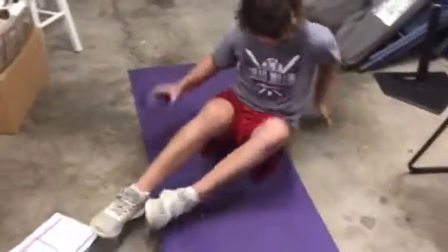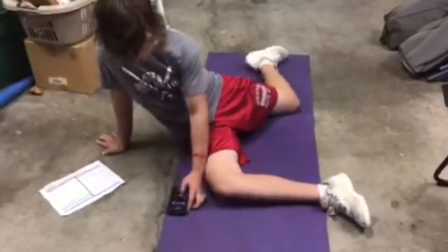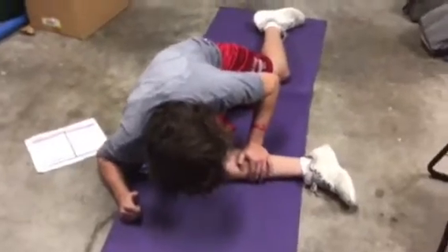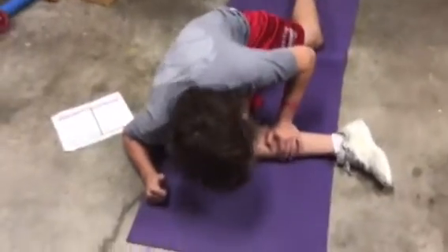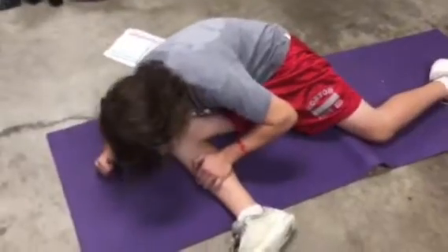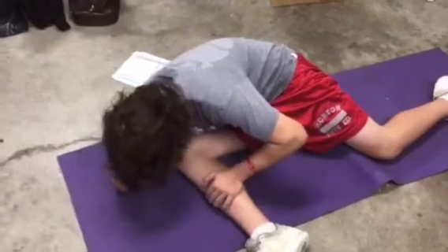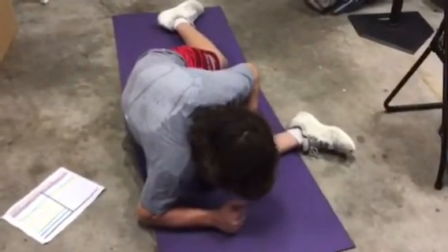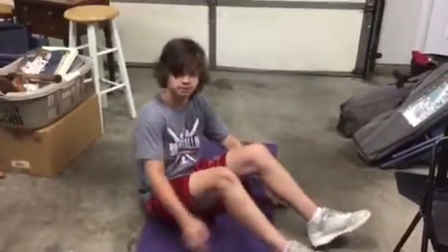Watch the other leg. Just breathe. Try to touch your head to your shoe. All right, there's the first stretch called Bretzel One.